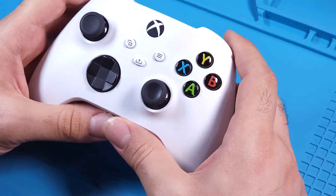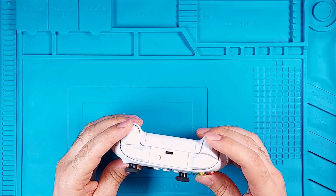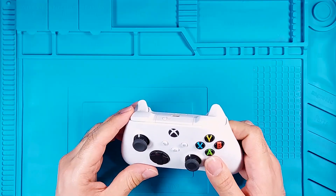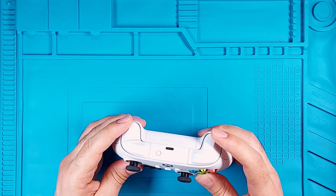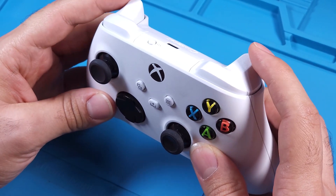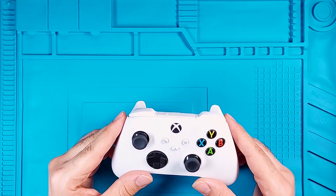Hey everyone! In today's video we're tackling the sticky trigger problem on the Xbox One controller. If your LT or RT buttons are sticking and not clicking like they used to, don't worry, we're going to fix that. I'll guide you step by step through the teardown process, explain how these triggers work internally, and show you how to get them back to that smooth, satisfying click. By the end of this video, your controller will feel as good as new. Grab your tools and let's get started!